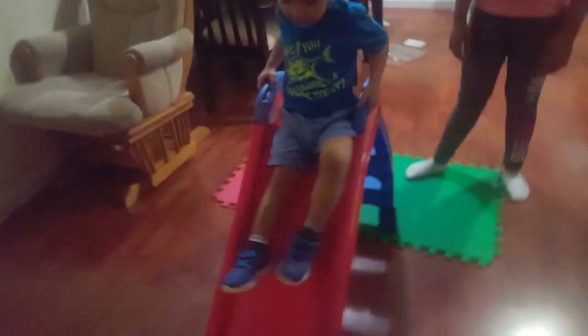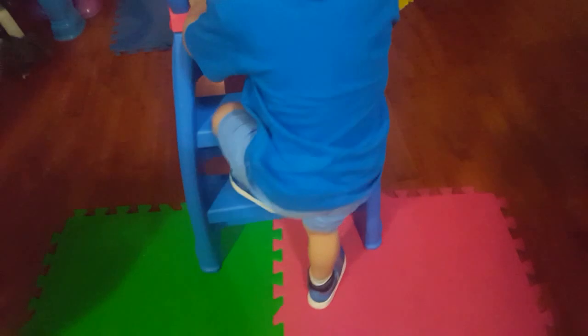Ready? Slide! Yay! There you go. Little Tykes. Nice, he loves it. It looks sturdy. It looks nice. Sturdy. As long as it won't slide at the bottom.